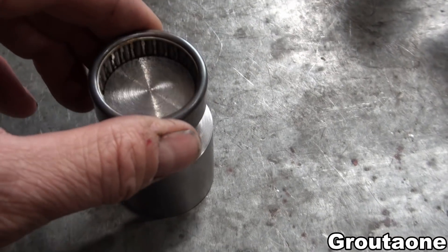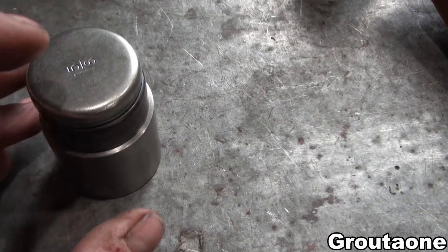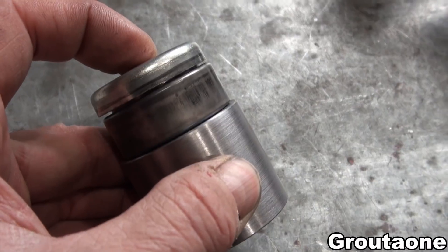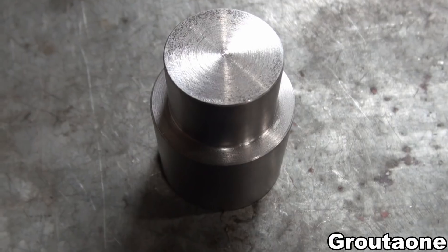This driver is actually designed to press in the bearing and the plug at the same time. However, I'm gonna do them separate. I'll do the plug first, and then followed by pressing in the bearing.